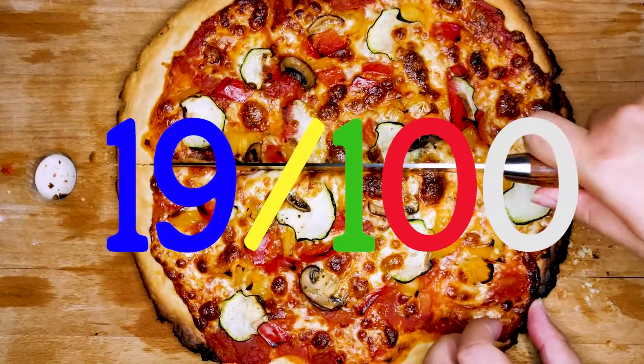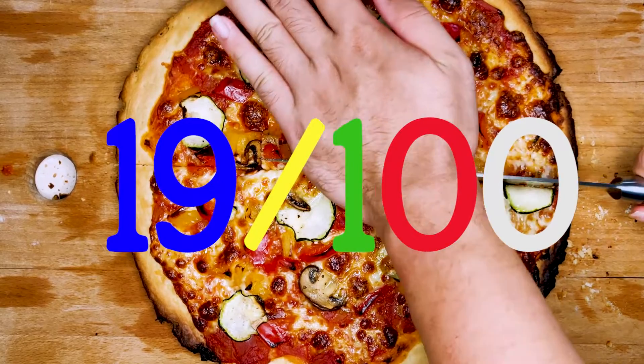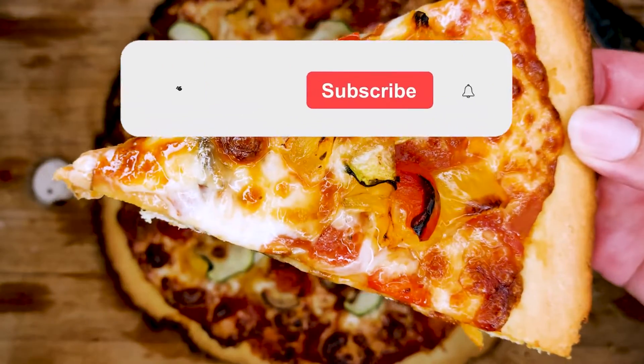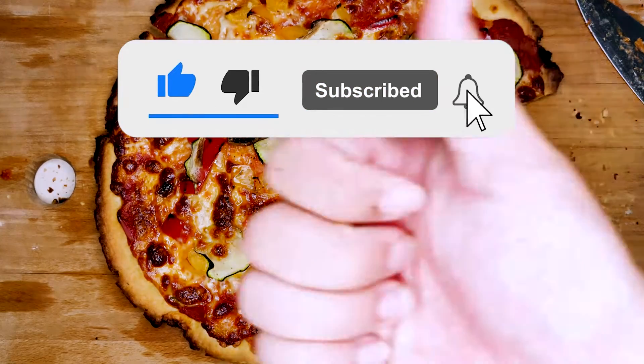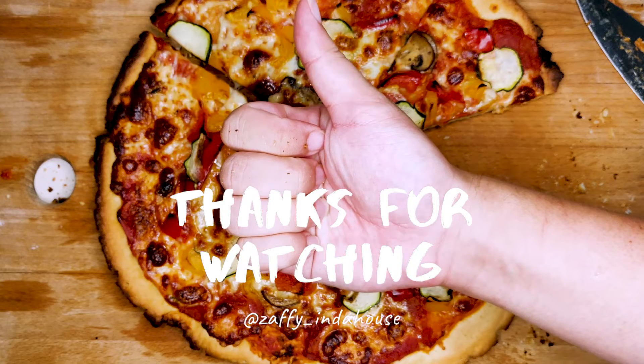That makes this the 19th dish done, with another 81 more to go. Thank you guys so much for watching — hope you enjoyed this video. Please leave a like and subscribe, and stay tuned for my next video in this challenge. That's all, and have a great day!